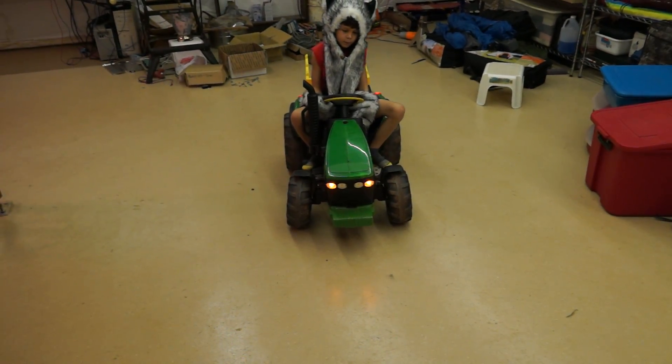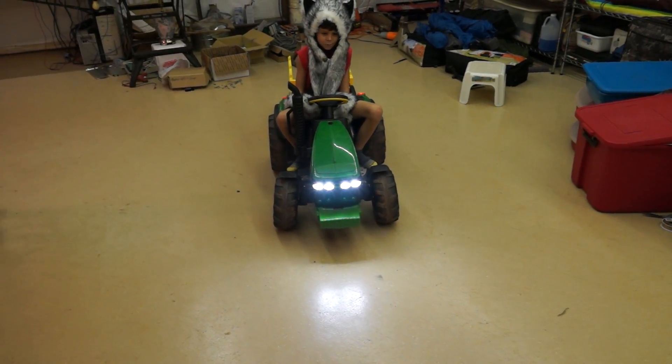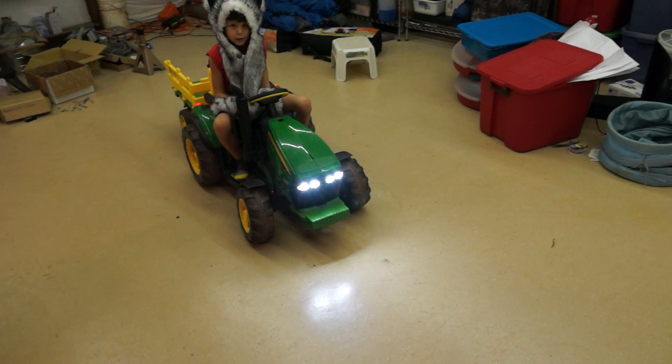How about the low beams? And the high beams? Excellent. Let's put that back down to the low beams.